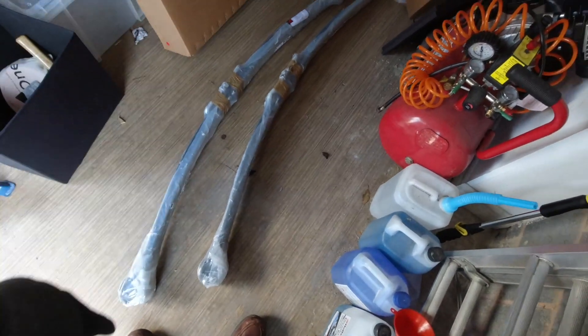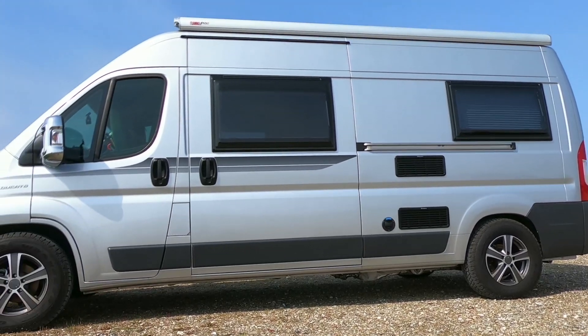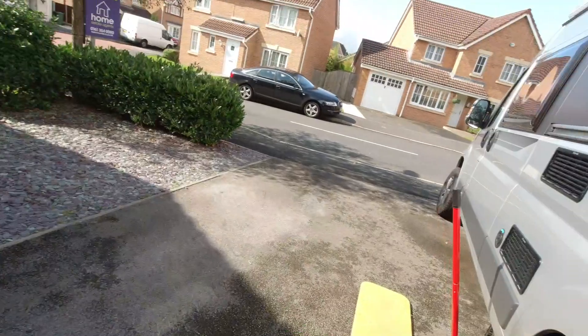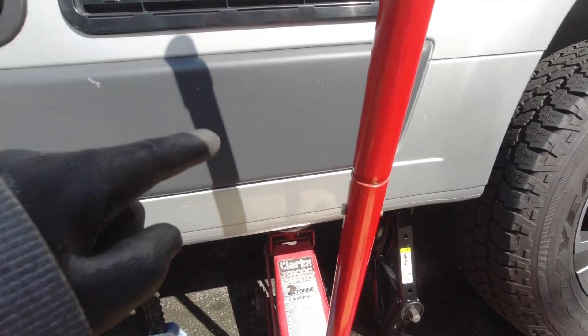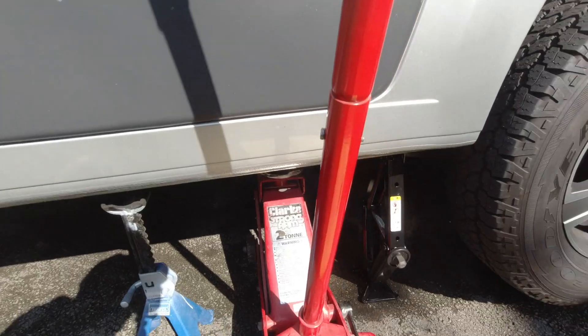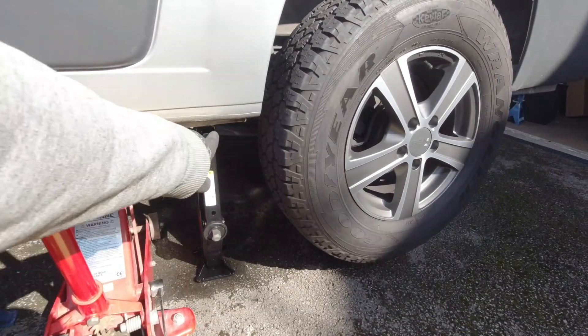Today's video is all about leaf springs and the fact that the leaf springs on our van are pretty flat. I've been told by Fiat Warranty that Fiat won't replace them because Autotrail bought a standard van and then put a maximum load in it. Instead they should have bought the Jakarto Maxi, which has better leaf springs at the back.